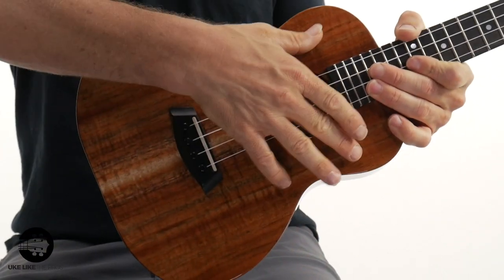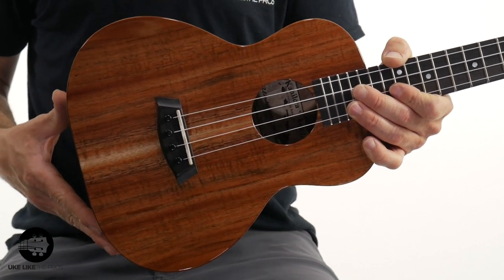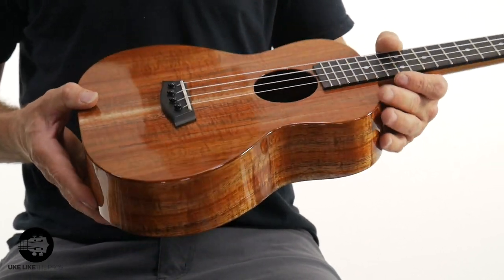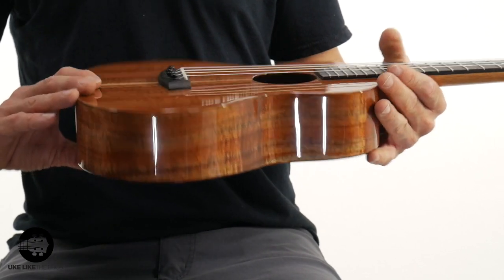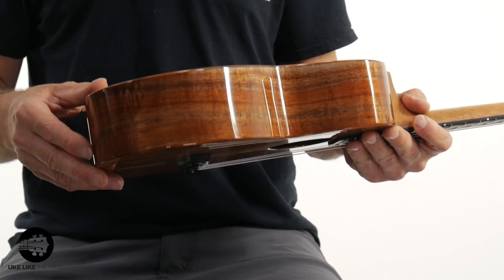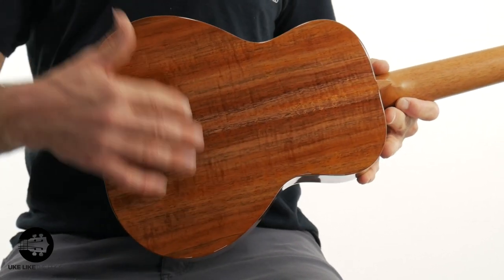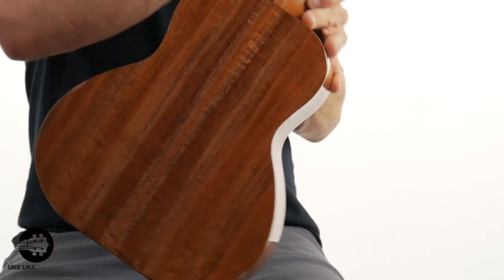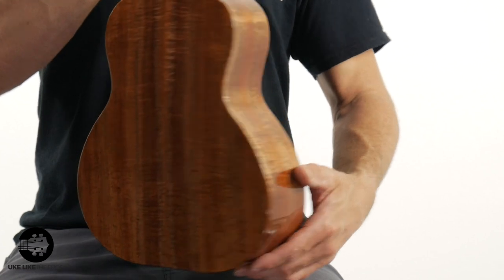Back to this right here — beautiful premium koa wood, all solid top, made in Hawaii. Almost 25 years of experience; I think it's about 23 or 24 by the time of this video, but it will be 25 soon. All solid, gorgeous variations — just fantastic wood. You got some of the curl in it as well. And you can see the little bit of the bigger, wider body here for this super tenor.